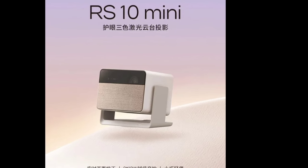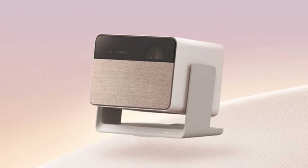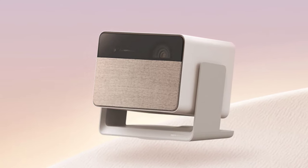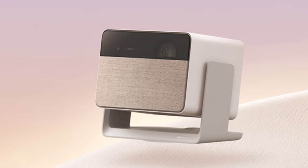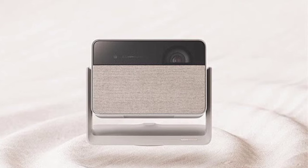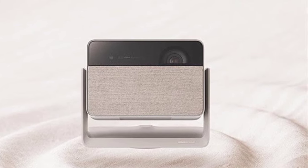For audio, the RS10 Mini is equipped with a powerful 24W speaker and large-size dual side low-frequency diaphragms, promising a high-quality sound experience. Additional features include double-speed startup and AI voice recognition.